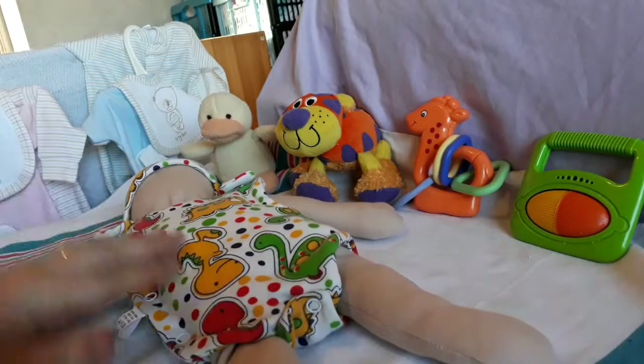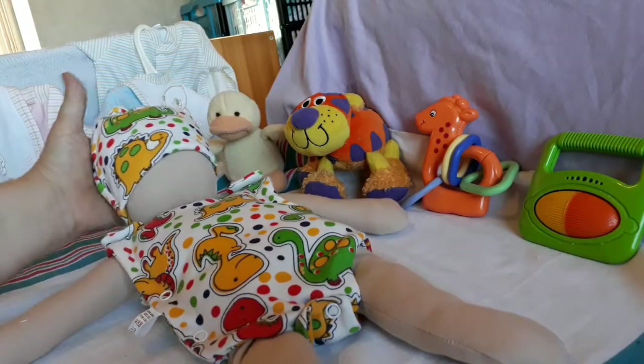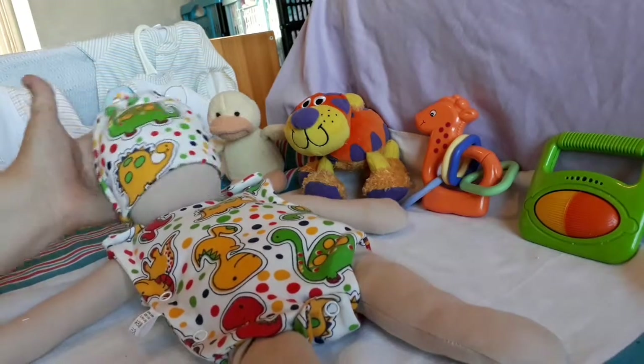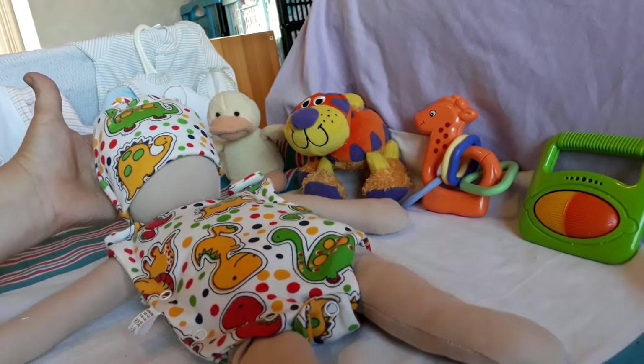So there you go — look out for them at Cheeky Chums. They're made by Nanny Nick, exclusive to Cheeky Chums, and you won't find this particular set anywhere else. We've also designed and copyrighted it so nobody can copy it. Thank you very much for your time and speak to you again soon when we do our next video — bye for now!